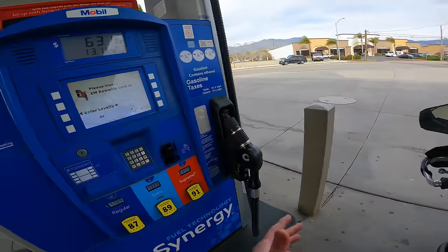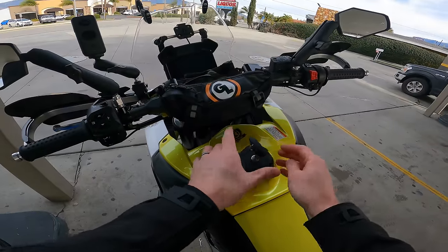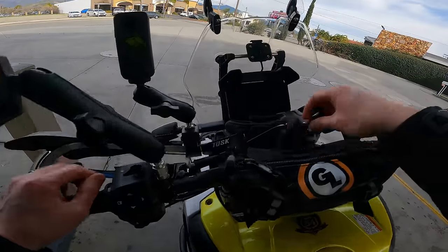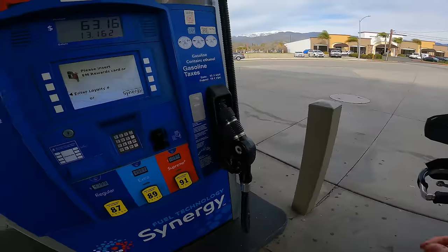One real-world annoyance: when you get gas on the Tuareg, the fuel cap comes completely off and you have to find a place to put it. Why doesn't it just have a flip-up like most bikes do? Kind of annoying, but that's just the way it is. We're going to get this thing fueled up and get on the highway.